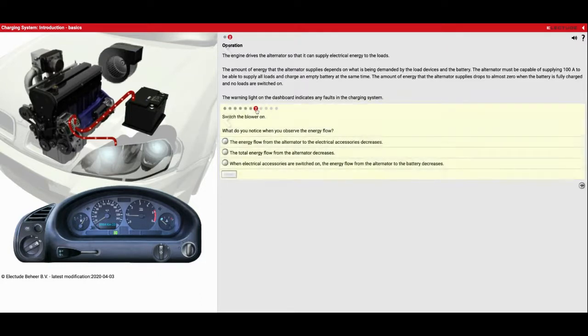Now we're going to turn on the blower motor, which is this part right here — this is what blows the air inside your car to give you air conditioning, heat, or fresh air. And now you're going to see another red line appear sending power to the blower motor. What we also observe though is that this line got smaller — it got smaller because my alternator can only create so much power, and every time we ask more demands from it, it sends less power back to the battery. When the electrical accessories are switched on, energy flow from the alternator to the battery decreases, meaning it's going to take longer to recharge my battery.